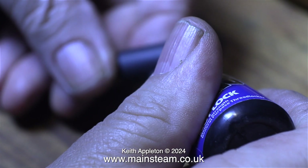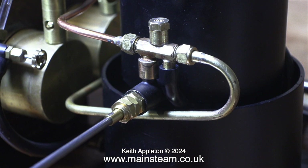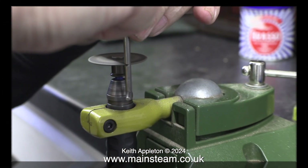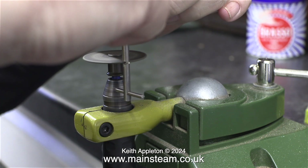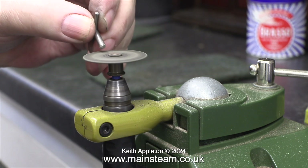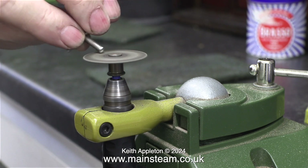The next part of the job involves applying some nut lock to seal the injector to the valve and the valve into the bush on the water tank. When the time comes to fit the handle, which needs shortening, I will be using Loctite 603 — this is a retainer and you must not use it as a sealant. I'm cutting the handle to length using a cutting disc in the small Proxxon motor tool fitted to the bench mount. Here it is shortened considerably.